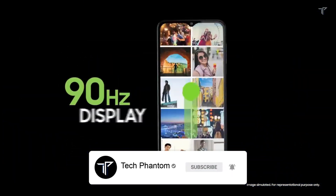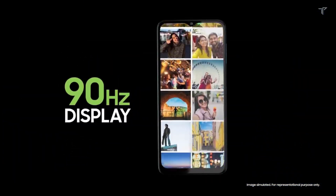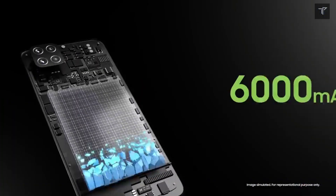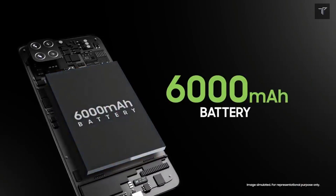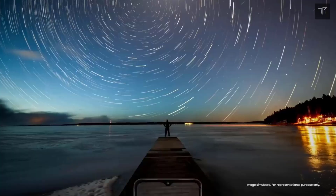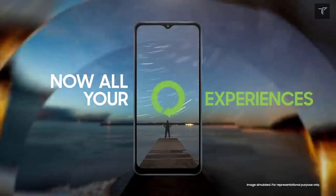In this video we'll be talking about the specifications, price, launch date, and what you can expect from the smartphone. If you're new here, do consider subscribing to our channel Tech Phantom and hit the bell icon so you'll never miss an update. Now let's get started.